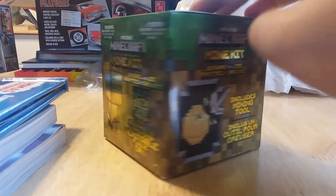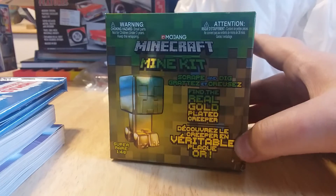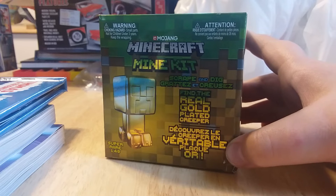Hey everybody, it's me, LocktrainZip, and today we're going to be unboxing this Minecraft Mining Kit. So let's get it open.